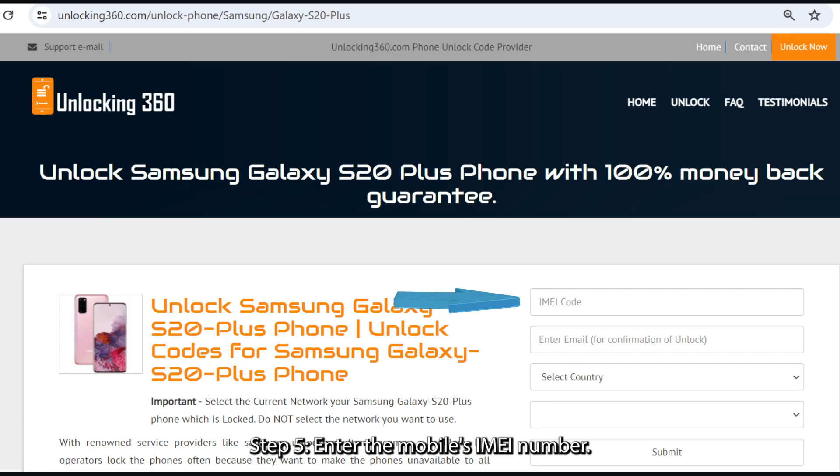Step 5: Enter the mobile's IMEI number. The IMEI code is a 15-17 digit number unique to your phone, which you can obtain by typing *#06# followed by the call key.